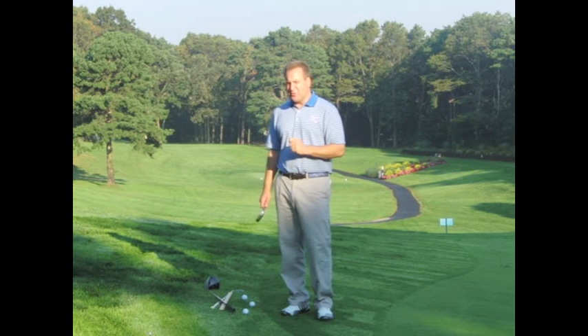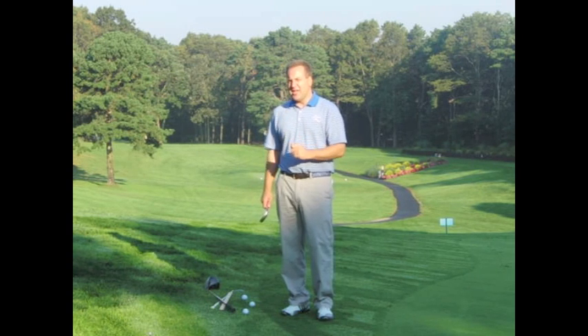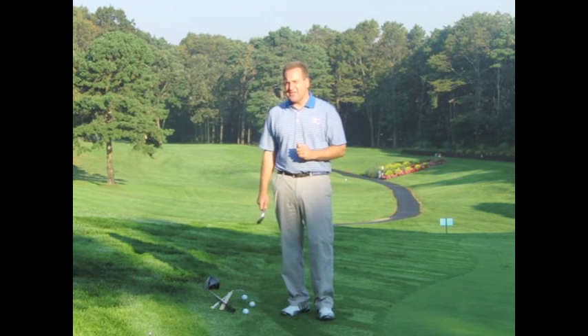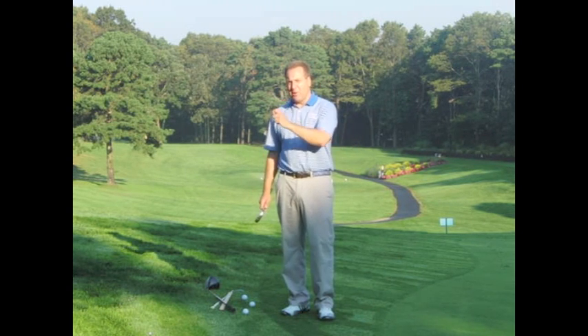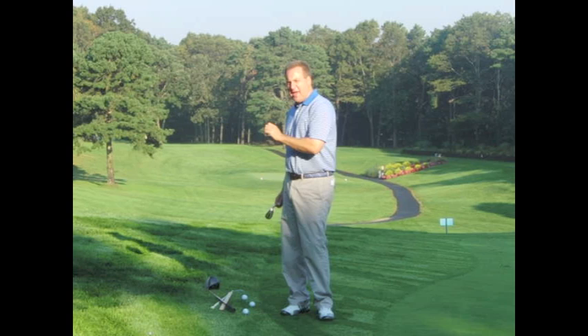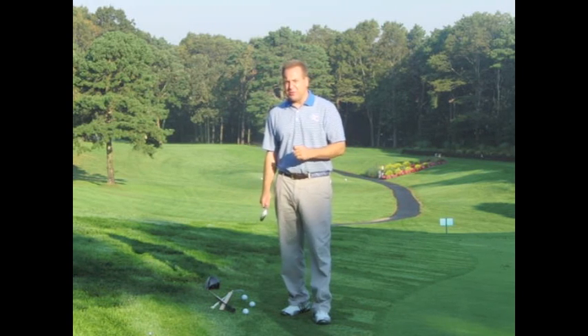I'm hosting two great educational opportunities here on Long Island in October. Tuesday, October 11th is a GTE — Golf Teacher Excellence — with myself and GTE founder Brian Manzella. Hot topics in the golf industry today will be covered: the D-plane ball flight, using a TrackMan when teaching, using a FlightScope when teaching. We'll also cover some new ideas on the release and teaching in the real world with 3D.